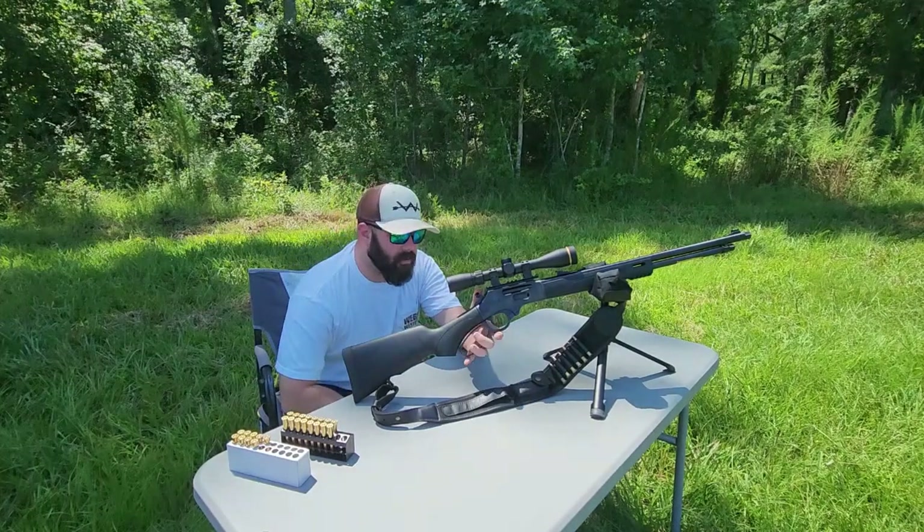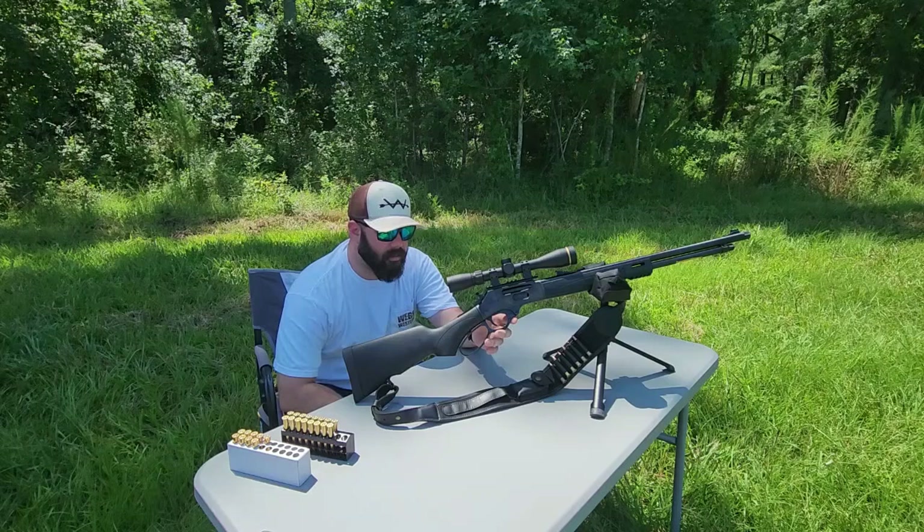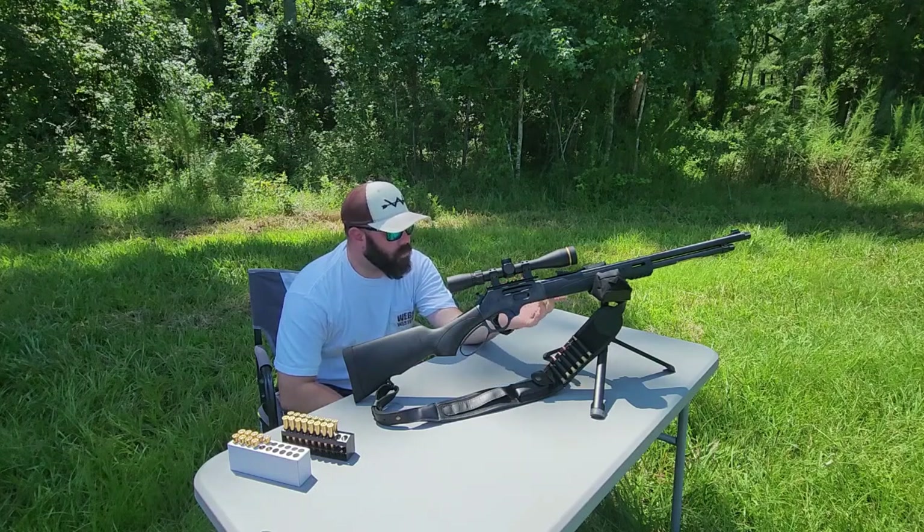I've added a hammer extension right here just to make things a little bit easier. I do sit with it cocked and locked most of the time, but when nothing's really going on I do release the hammer down, which Henry does claim is safe to do. Of course you've also got your tube-fed option.